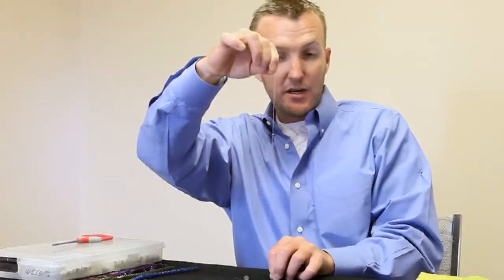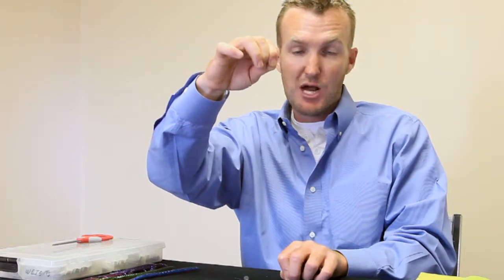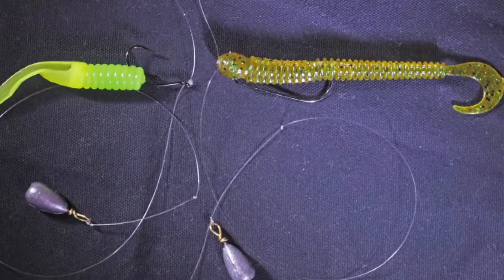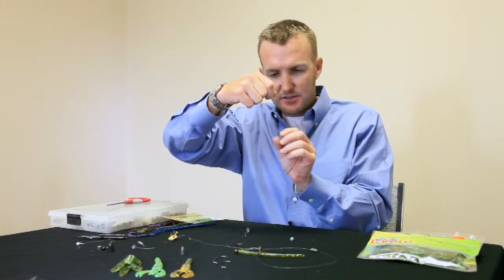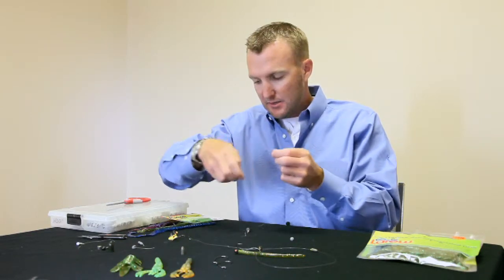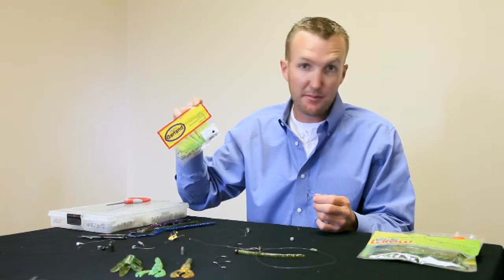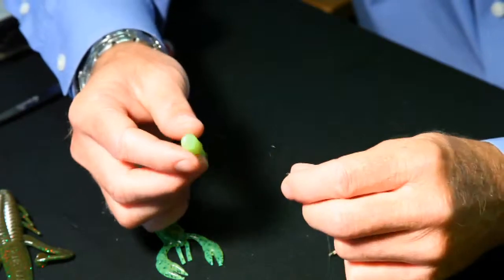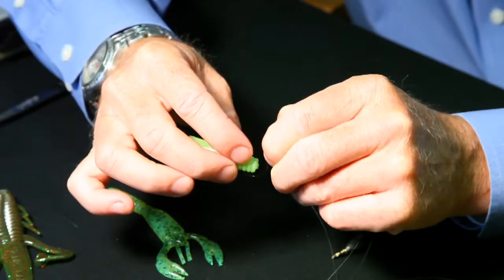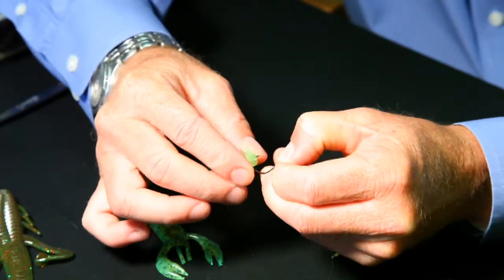You can either Texas rig it completely onto the hook, or use a true drop shot hook that is specifically designed to be nose hooked. You can use one of the old school offset worm hooks like a 1/0 or 2/0 and Texas rig the bait directly to it so the whole bait is on the hook. A bait I like for this presentation is the Bobby Garland Slab Slayer — it's actually a crappie bait, but it works really well as a drop shot bait. It's three inches long with a bifurcated tail. I'm just going to nose hook it at a small angle and bring that hook right out the front side.